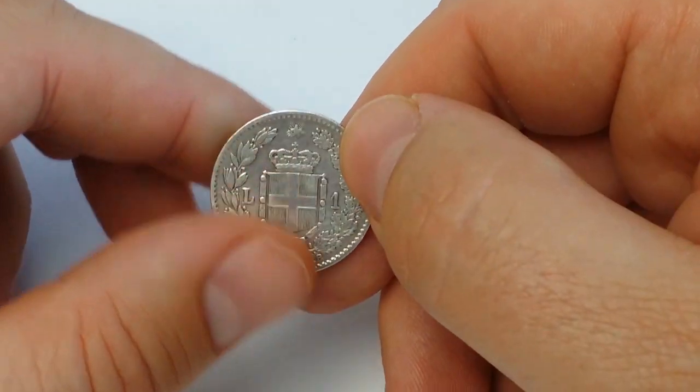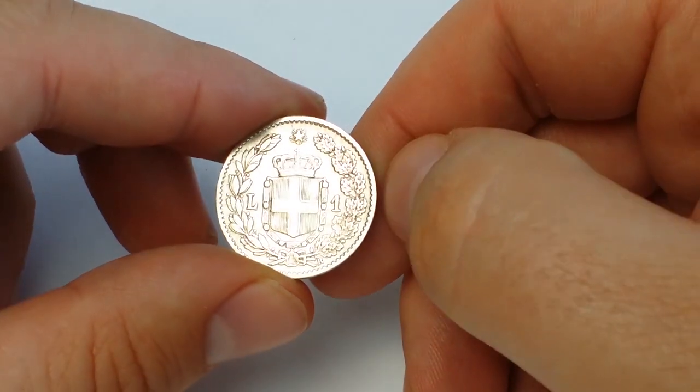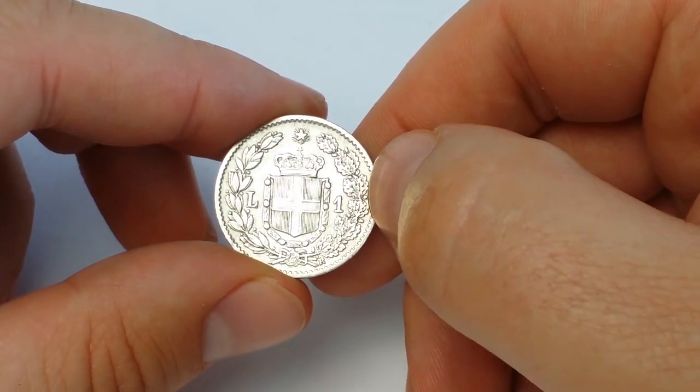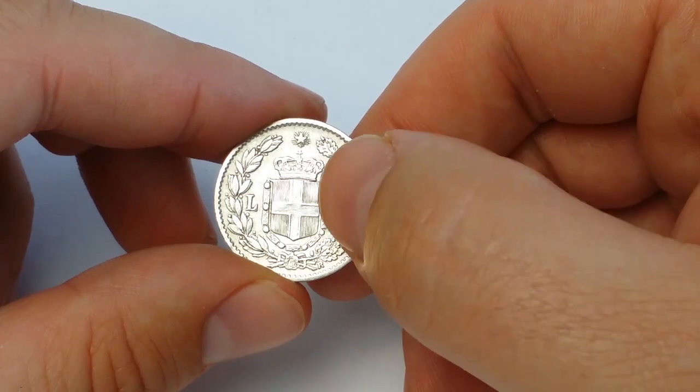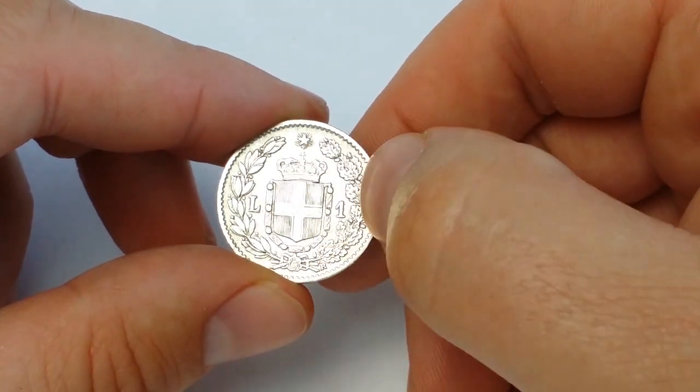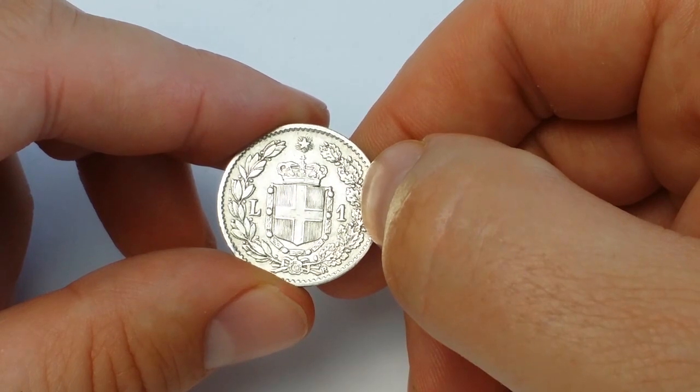On the reverse side of the coin, in the central part, is the coat of arms of the Savoia dynasty. Above is the five-pointed star, also known as the Star of Italy. On the left is the letter L and on the right is the number 1 — this is the denomination mark for 1 Lira.